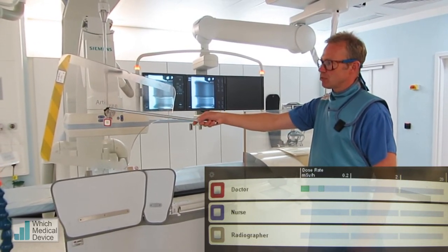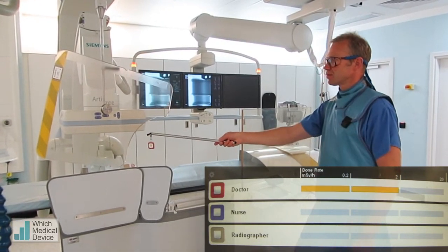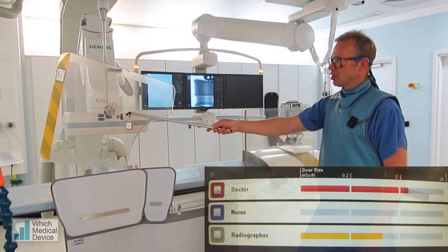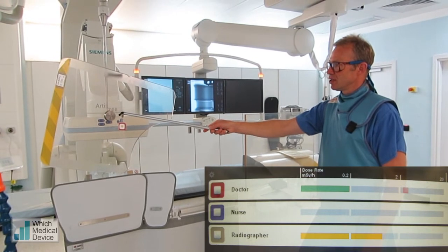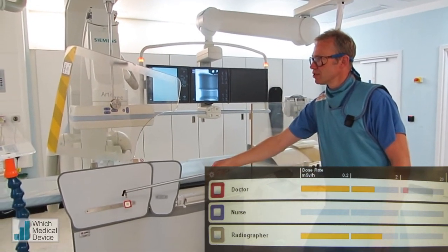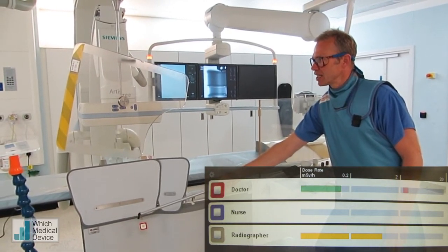Now if we just do a digital subtracted run again, let's just look at the difference that makes. So here we're certainly up into the red, and behind the screen it's gone right down into the green, and behind this screen it's dropped right down into the green again.